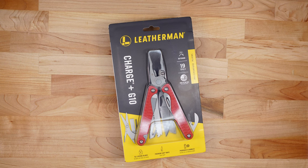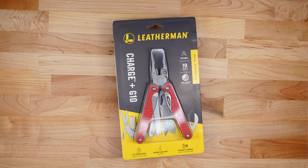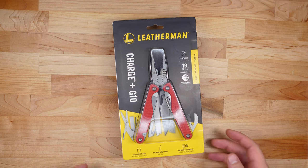It's only available from REI or Cabela's/Bass Pro Shops and I ordered this one from REI. I'll give you guys a link in the description below. As we go through this review we're going to have five categories: the overall size and weight, the outside features and what's special or different about this particular Charge, the pliers, the inside tools, and finally the price point and who the intended audience is for a multi-tool such as this.